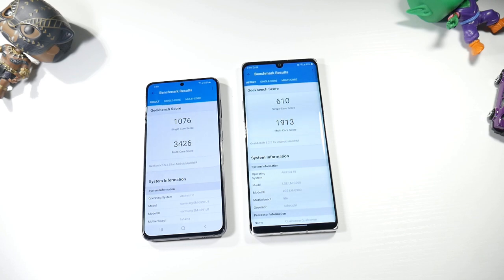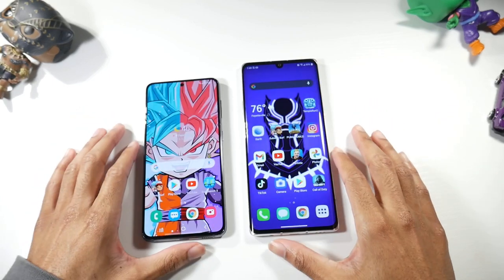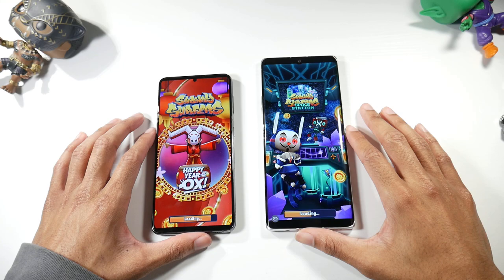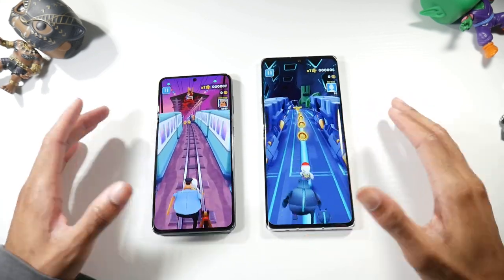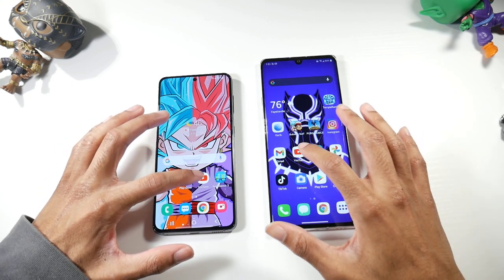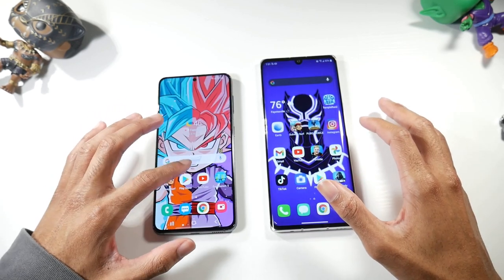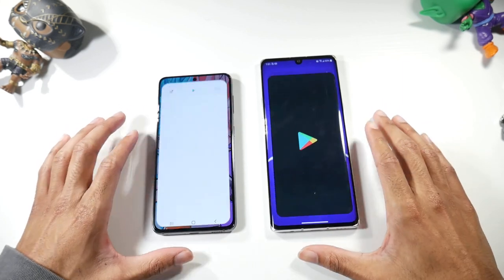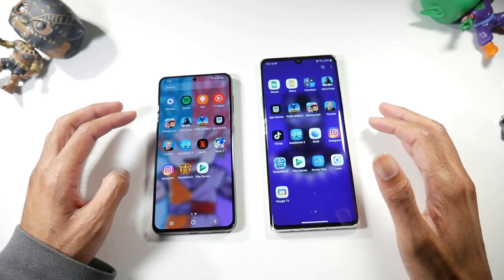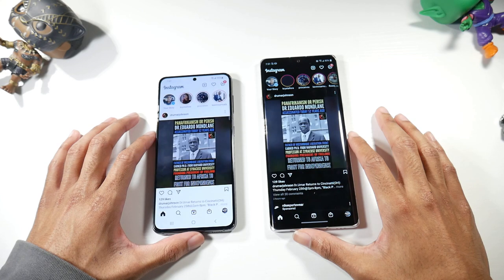There's a big difference in both single-core and multi-core Geekbench scores. In real-world app loading with all apps closed, the S21 opened first but the Velvet was right behind it — not a huge speed difference. YouTube loaded at pretty much the same time. Play Store went to the S21, and Instagram went to the S21 by a good amount of time.